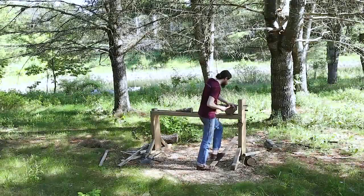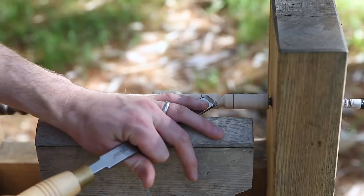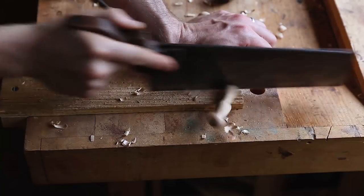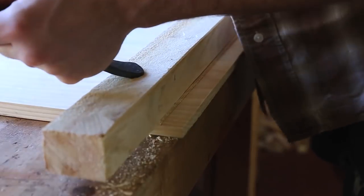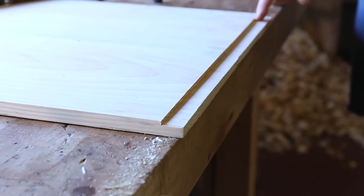I even show my use of the spring pole lathe to turn the wooden drawer knobs. I then walk you through a no-nonsense way to construct period breadboard ends for the table top.